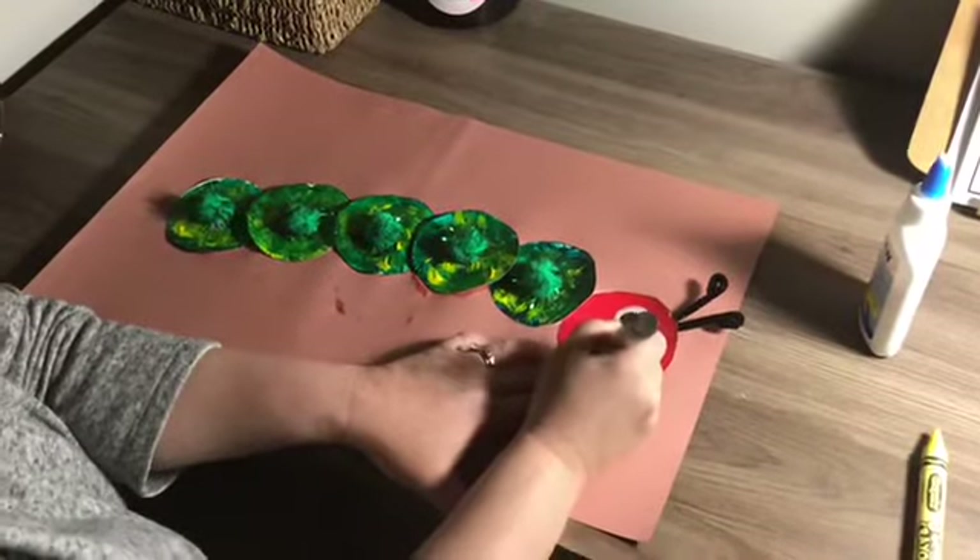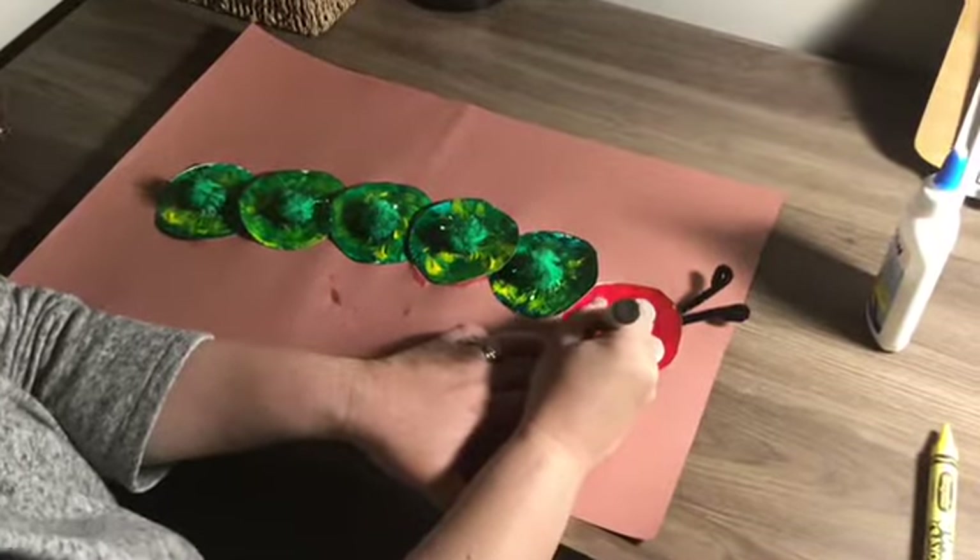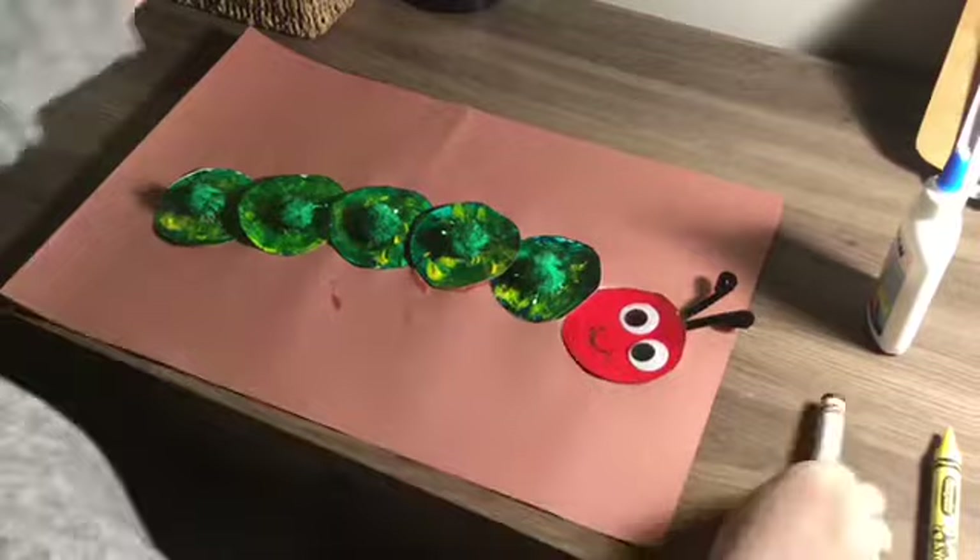Next is to draw the mouth of your caterpillar. You can use a black crayon or a Sharpie.